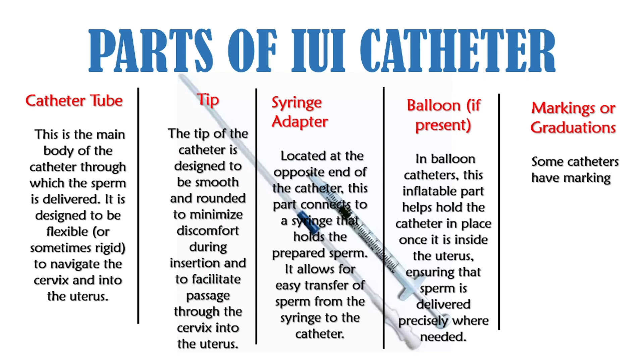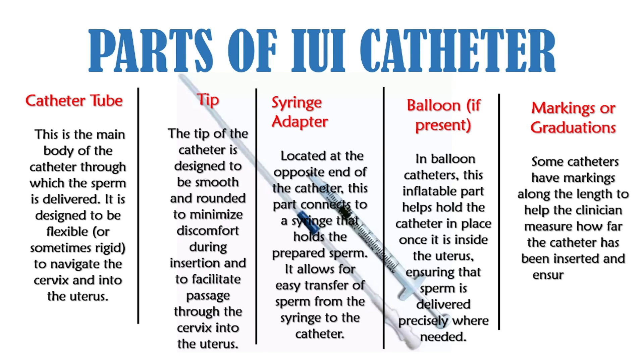Some catheters have markings or graduations along the length to help the clinician measure how far the catheter has been inserted and ensure proper placement. If you have any questions about the IUI catheter or the IUI procedure, reach out to your healthcare provider. Thank you for joining us today and best wishes on your journey.